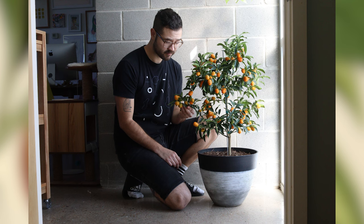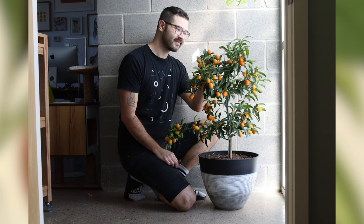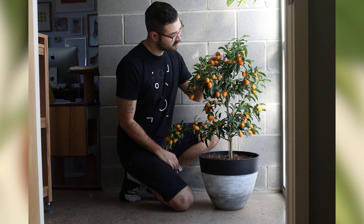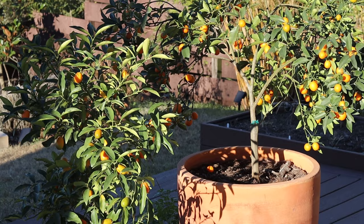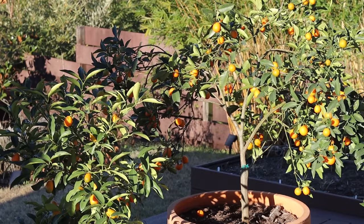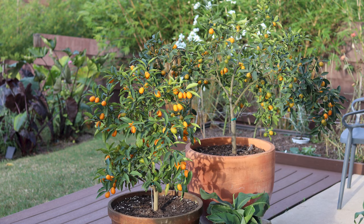Like any plant lover, I had to have another, because plants are addicting. This time I found it at — you guessed it — Lowe's. On a trip to peruse the clearance section, as you do, this beautiful nagami kumquat tree was cast off and marked down. So let me show you what my kumquat trees look like today. On the left is the nagami and on the right is the meiwa.